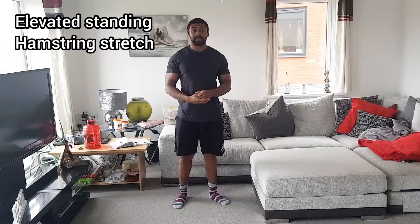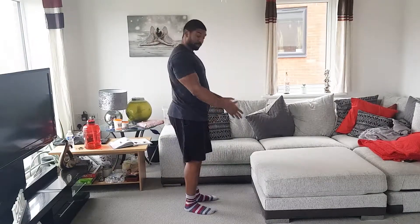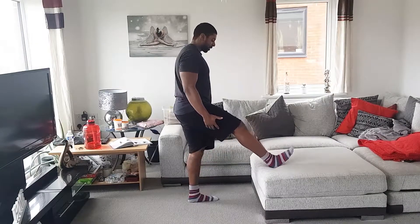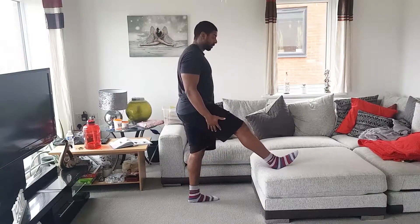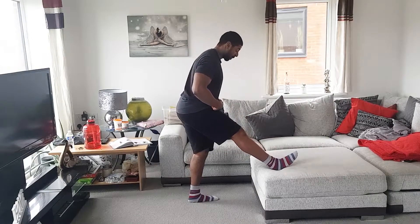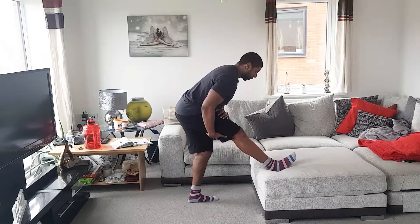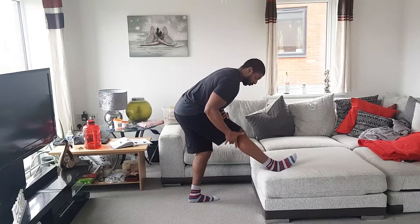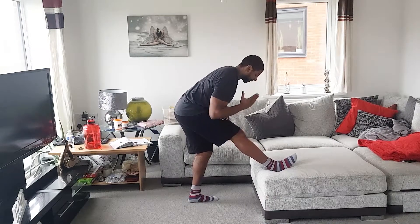This is your elevated standing hamstring stretch. Face your elevated surface — whether it be a bench, couch, or whatever — take your leg and pop it up. Keep that leg nice and straight, push your bum back, and pivot from the waist until you feel a stretch in the hamstring. Try not to lock out the leg to keep the knee safe.